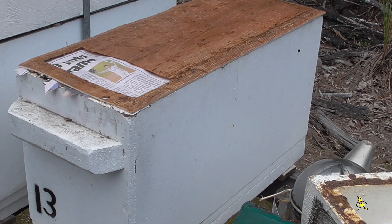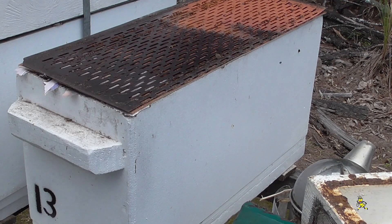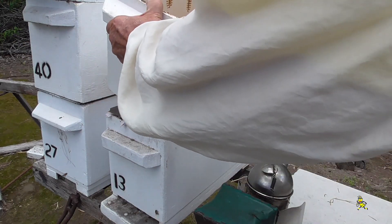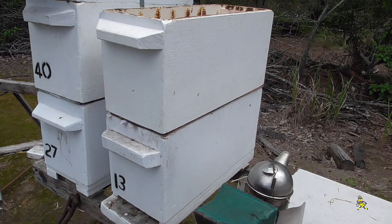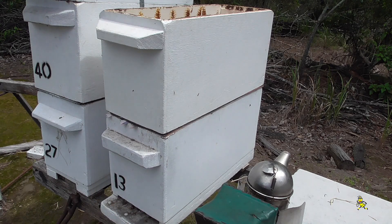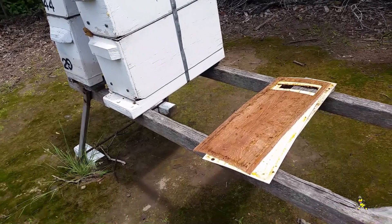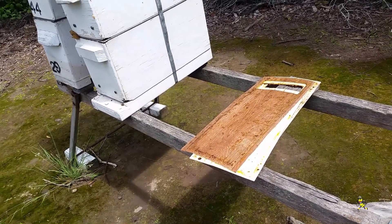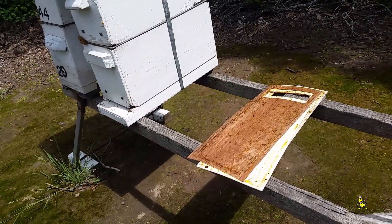Here I'm placing a brood rearing mat and a piece of paper over the hole, and then I'm going to put the excluder on. On top of that is a four-frame nuc super, which I'm going to fill with bees, nurse bees, and brood out of some of the other hives so that we'll build this particular hive up for winter.